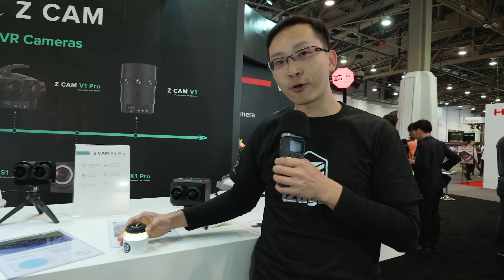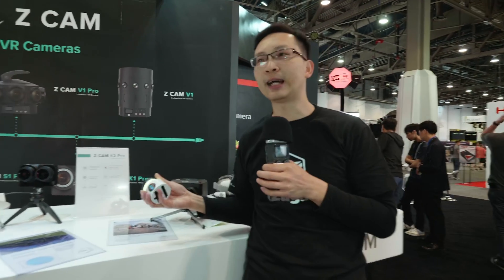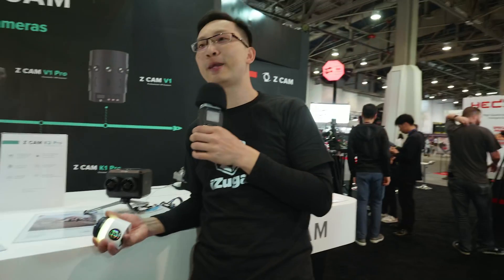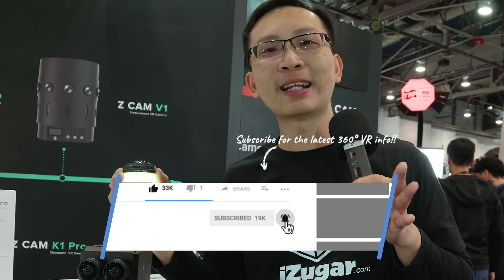We make these lenses a standard micro-four-thirds mount, so they're interchangeable for the GH5 or other compatible cameras. But we are more inclined to the VR industry, so this may be an upgrade option for previous S1 Pro, K1 Pro, or V1 Pro users — you can all upgrade. The price — we're trying to keep it affordable, around less than a thousand dollars.